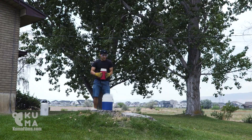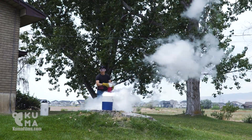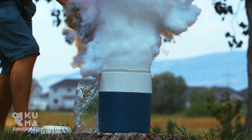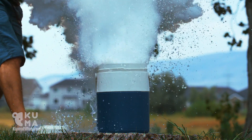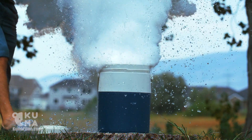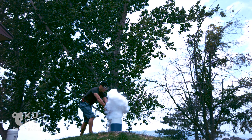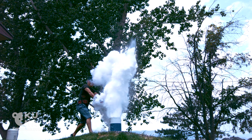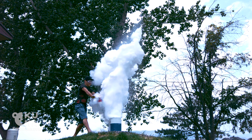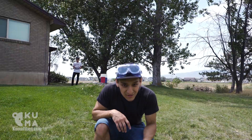I think this is going to be really big. Three, two, one. So that was a pretty big explosion. I think we can go bigger though.